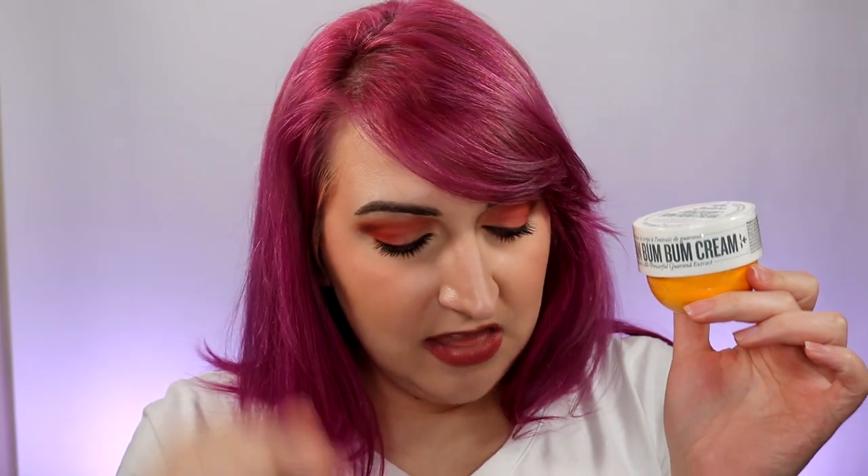Let's start with the Brazilian Bum Bum Cream. I purchased this at Ulta — they sell it there now. It comes in a lot of different scents and flavors. As of recently, they've released SPF and body fragrance. We're just here to talk about the cream itself. It comes in multiple sizes. This is the 2.5 fluid ounce, or 75 milliliter size, which means this was $22. They also have a 25 milliliter smaller size for $10, a 240 milliliter option for $48, and a refill for the 240 milliliter at $44. It's nice that you can get it in a whole bunch of different sizes and a refill for the big one.